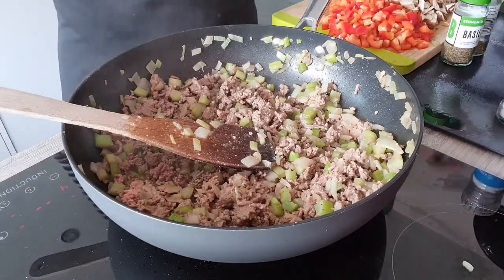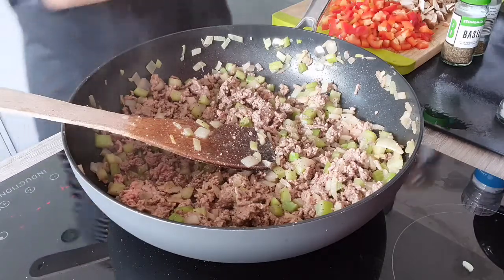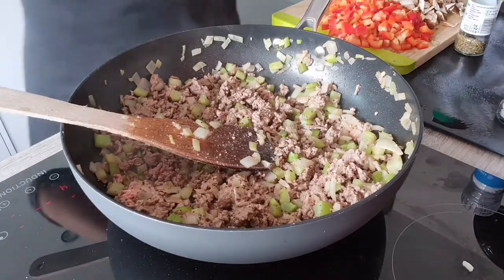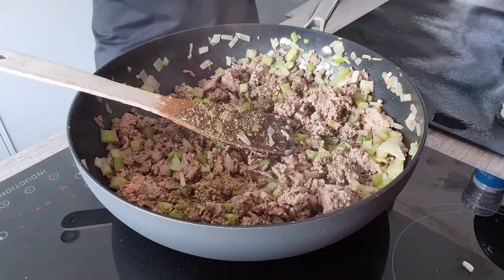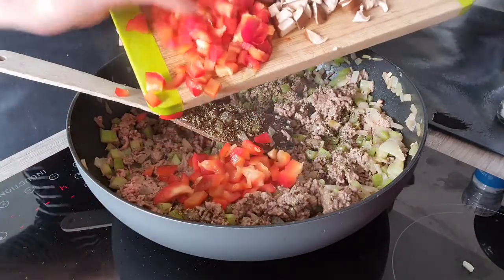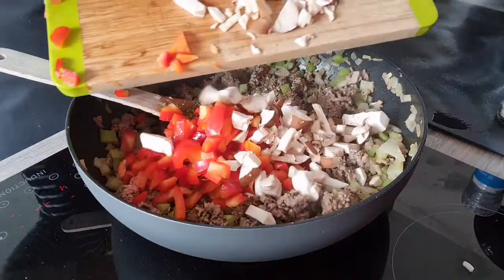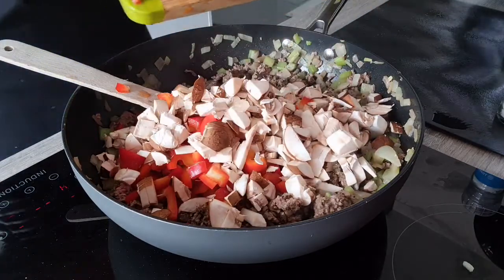I'm also adding a bit of black pepper and some Italian herbs — I'm using basil and oregano. I'm also going to add some extra veg: two red peppers chopped very finely and also 250 grams of mushrooms.